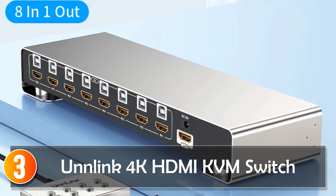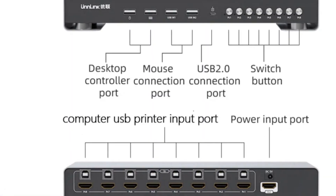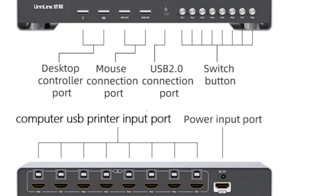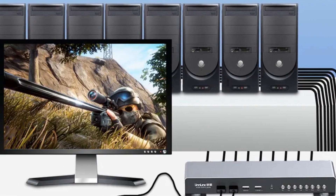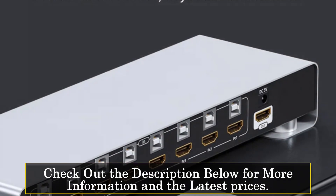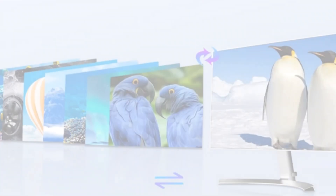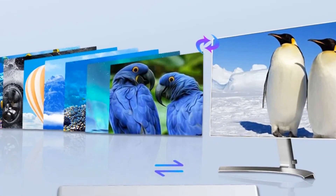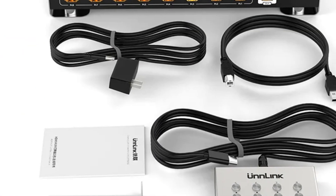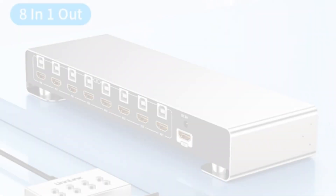Number 3, the Unlink4 KHDMI KVM switch. The Unlink4 KHDMI KVM switch is designed for those who need efficient control over multiple computers using a single set of peripherals. This device allows up to eight computers to share a single monitor, mouse, keyboard, and printer. One of its standout features is its support for 4K HD resolution, ensuring a crisp and clear display. The alloy shell offers durability and resistance to corrosion, enhancing the device's longevity.